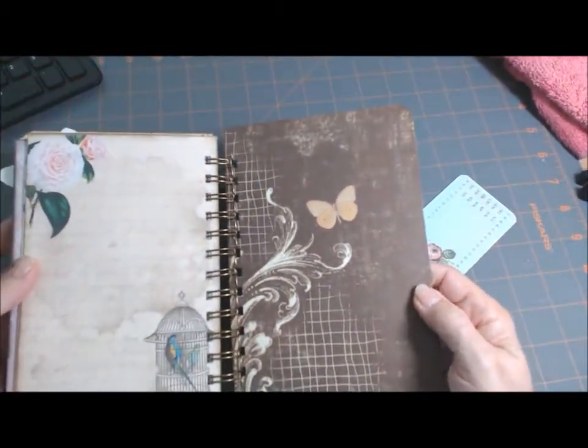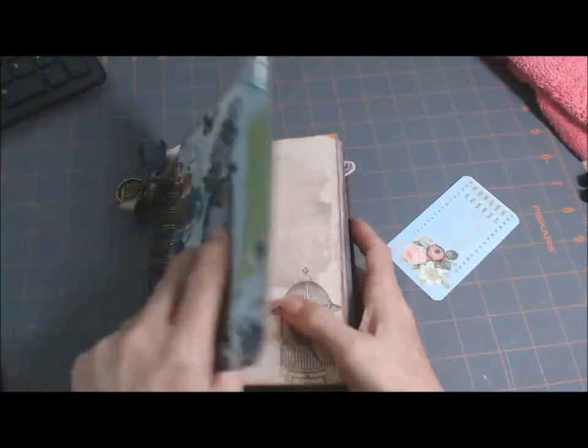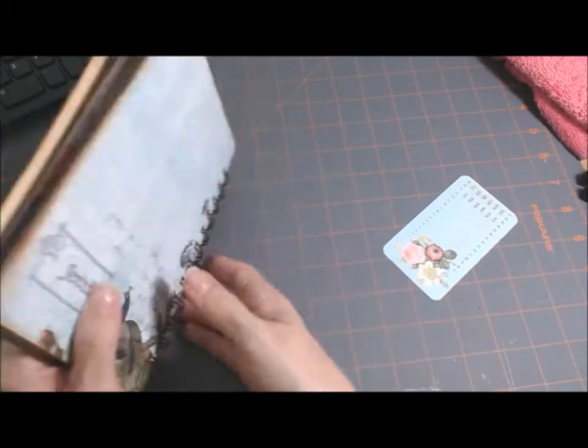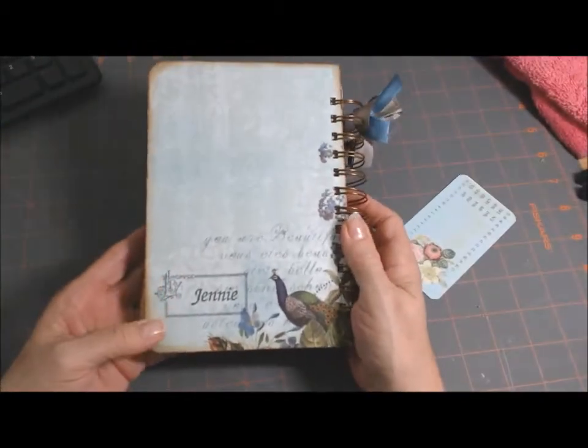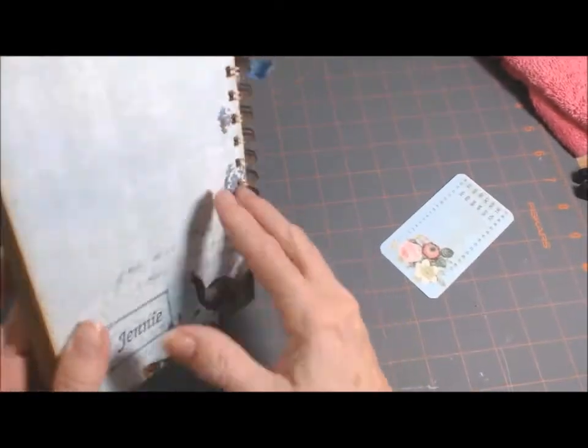Back page. I'm making a video — wait a minute, I'm making a video. Here's the back. Say hi Alyssa. No? Okay.